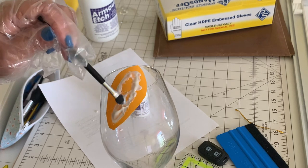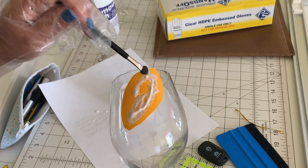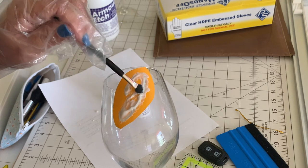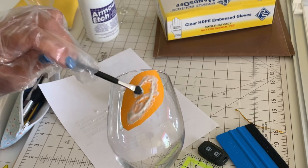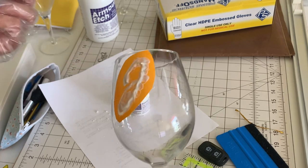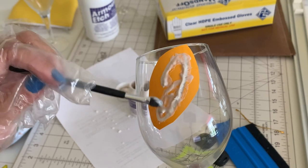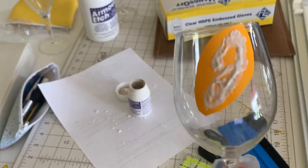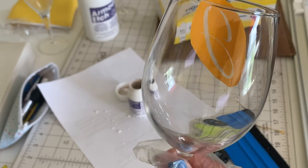I usually just move it around a little bit and you don't have to leave it long - it's usually like a minute or two. This works pretty fast on the etching. We're just going to let it sit for a little bit. This is dishwasher safe. This never, never, never comes off because you actually etched the glass. This is not vinyl - we're going to be peeling off that vinyl.